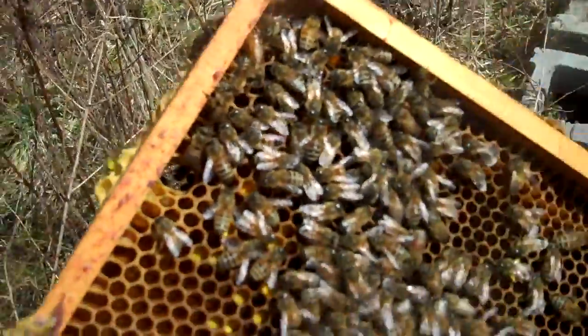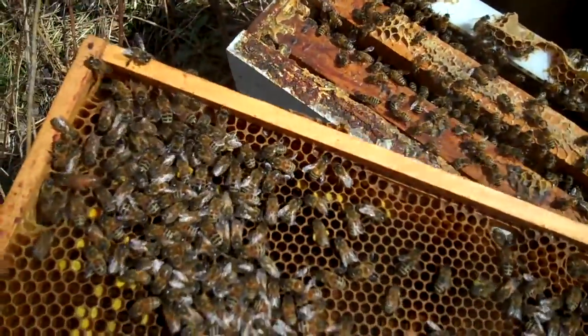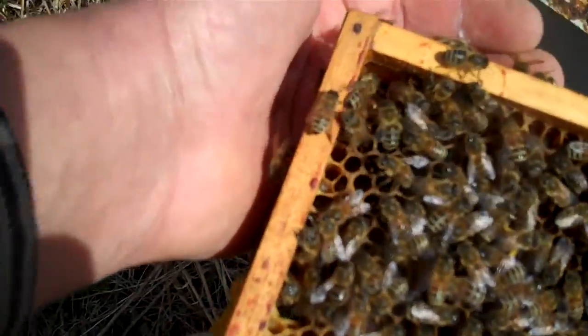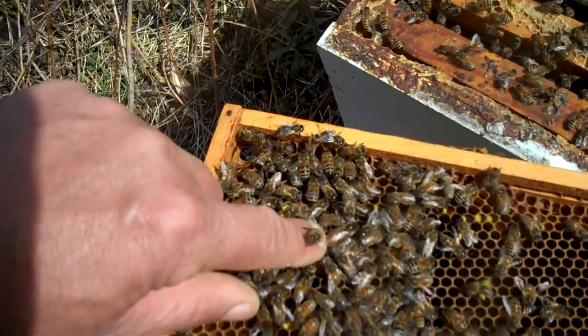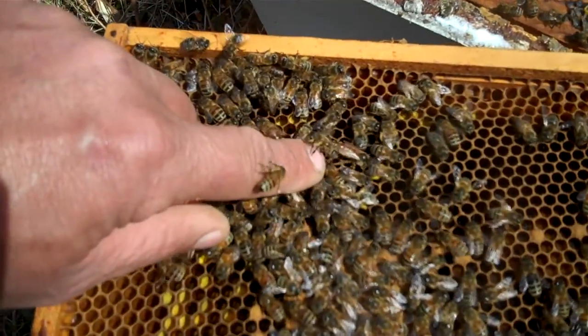I believe it was Hooked on History, formerly known as Coinozoid, that commented about the queen. You see this one? Let me see if I can swoop her back up. She's right in the corner there, walking right along the edge. If you can make her out right there — not the one on my finger, but the one right in front of my finger. That's the queen.